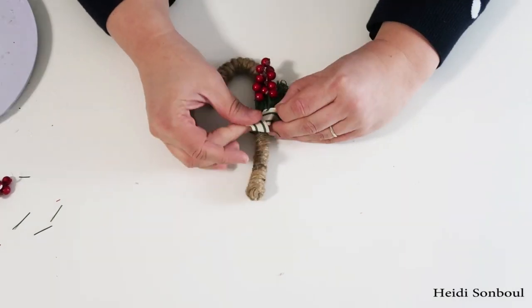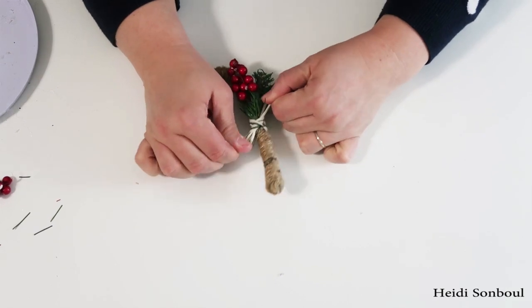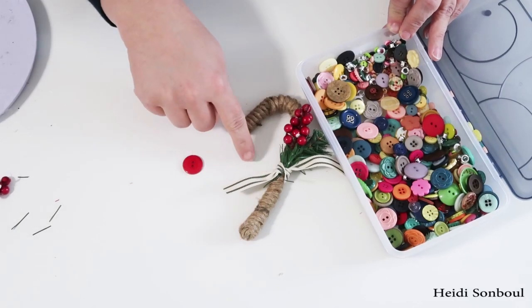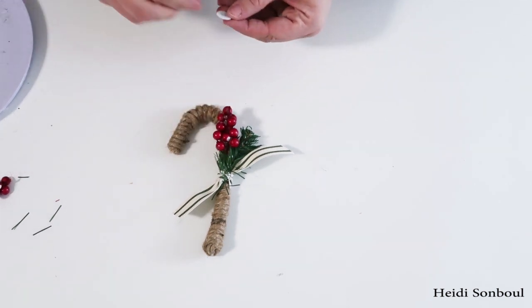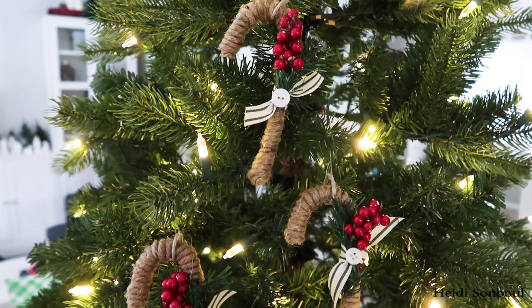To finish the look I decided to tie on some ribbon — I just think this looks so pretty. This ribbon didn't come from the Dollar Tree but they have a lot of Christmas ribbon options there. I also decided to add a button from my button collection. With a little bit of hot glue and a button on it, it completes the look.